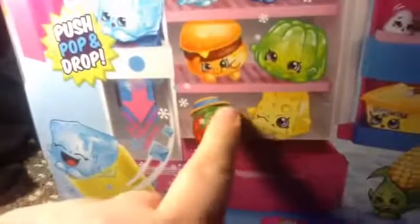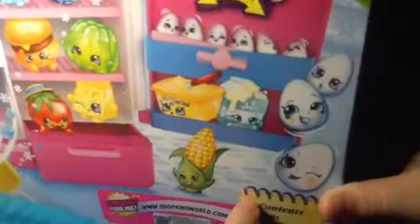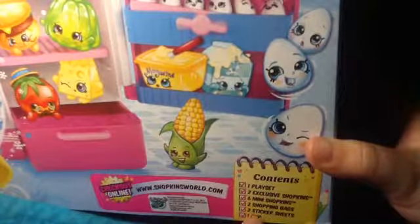It says 'push, pop and drop' and it's got some photos of Shopkins. The contents listed are: 1 playset, 2 exclusive Shopkins, 6 mini Shopkins, 2 shopping bags, 2 sticker sheets, and 1 cup. I'm going to go ahead and get this out of the box and be right back.